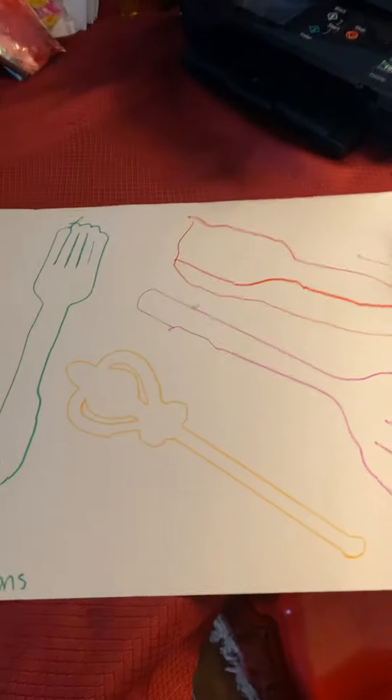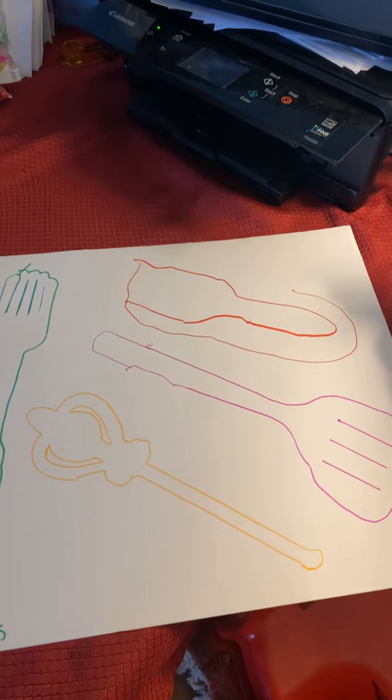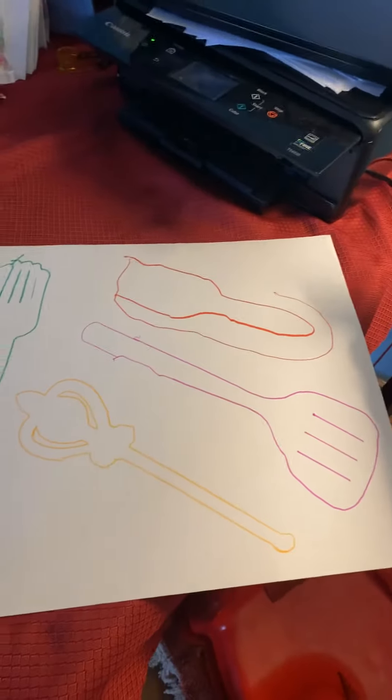We also did a trace the gadgets activity where you get things from around the house and have your child trace them, which is a really fun activity as well.